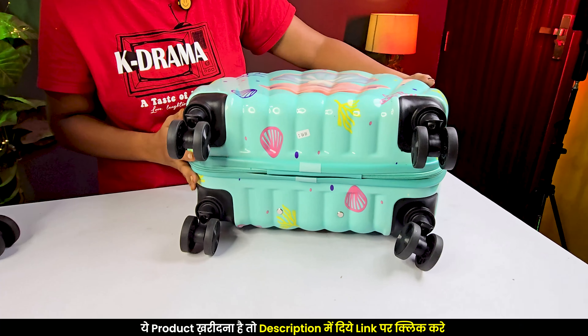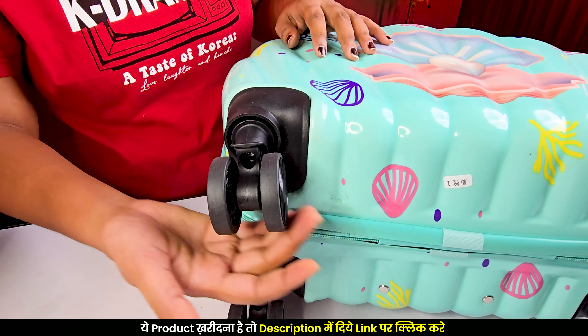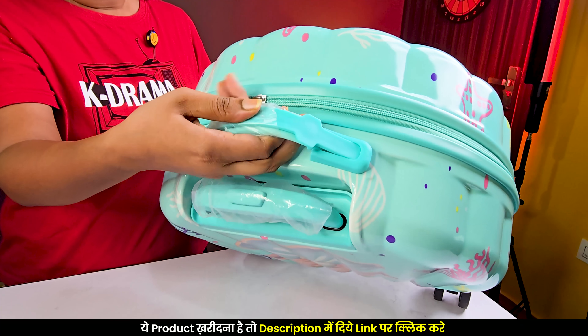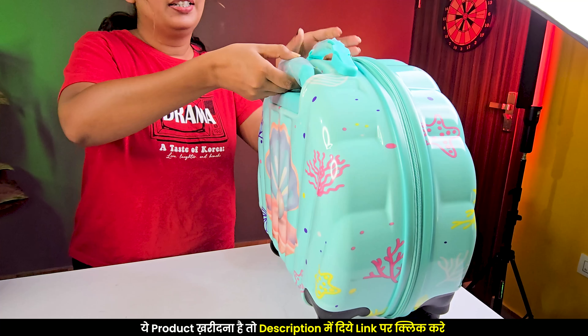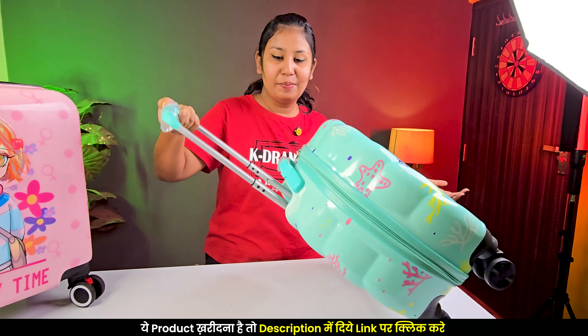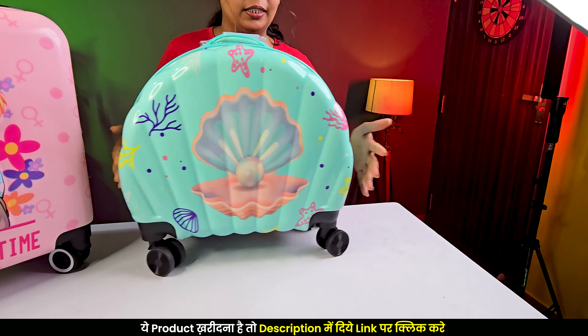If you talk about the wheels, there are a total of eight wheels and they are very smooth. You also get a grab handle made of plastic with a silicone-like material — it is very sturdy. And this is your telescopic handle. For small children, there is a small telescopic handle and you can move it around very easily.